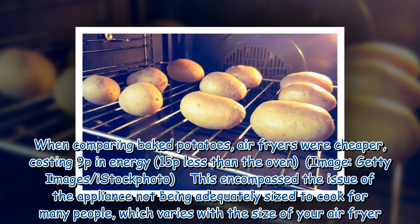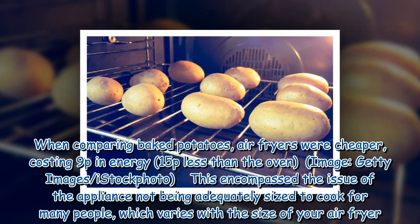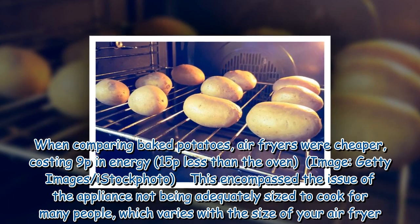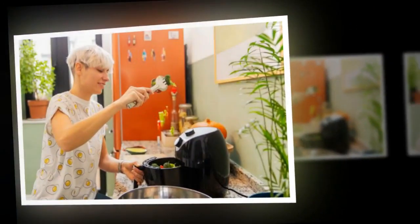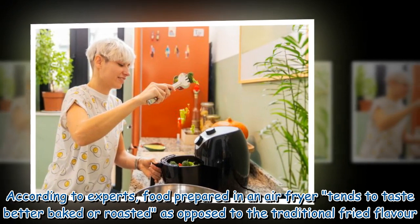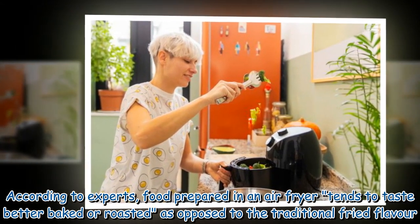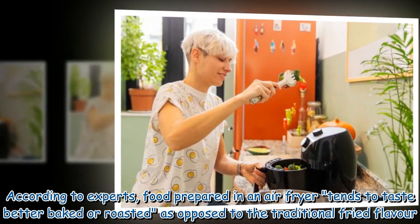One issue is the appliance not being adequately sized to cook for many people, which varies with the size of your air fryer. According to experts, food prepared in an air fryer tends to taste better baked or roasted as opposed to the traditional fried flavour.